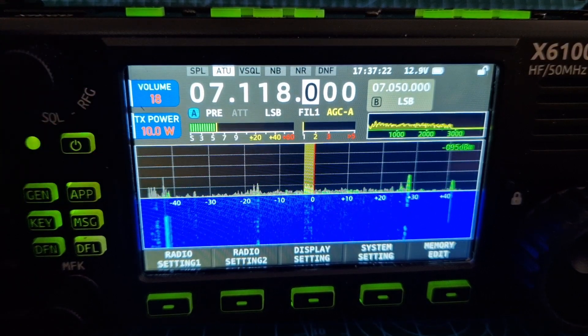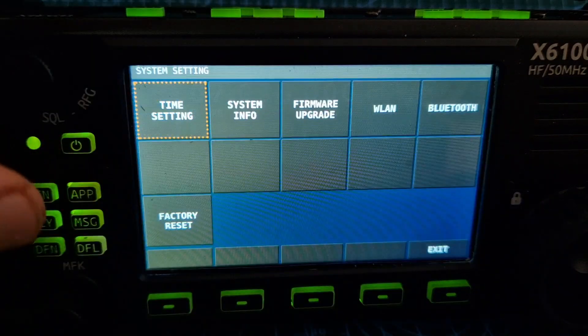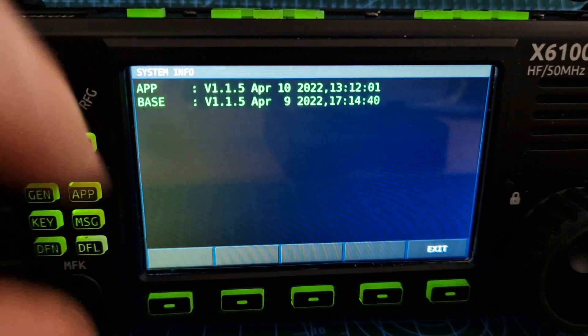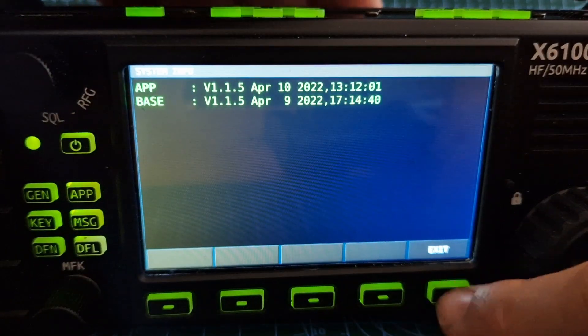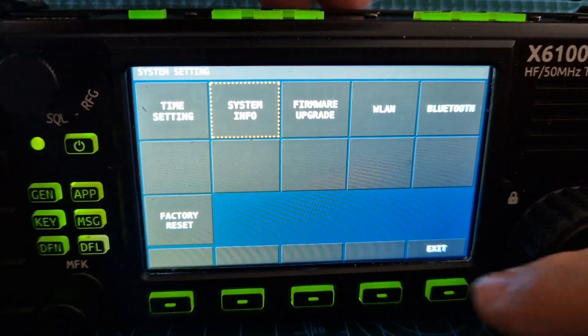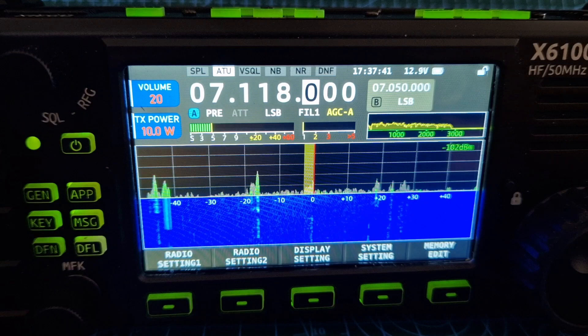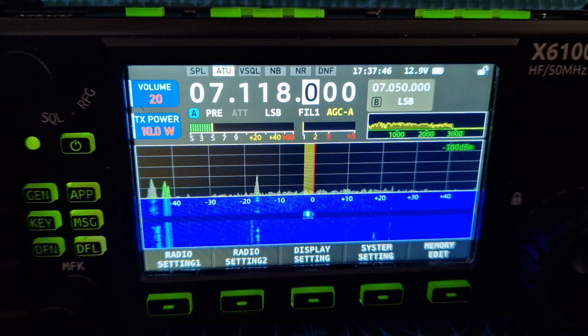Just a quick one — just after the firmware update. We'll go to the system, go to system info. And look — 1.1.5, and as far as I can see, everything's working perfect. I've had some TX on here but I haven't actually had a contact. But everything looks good, can't see any problems.